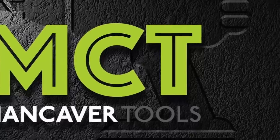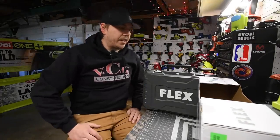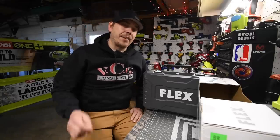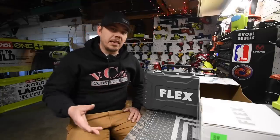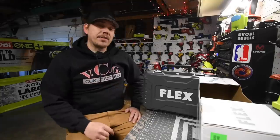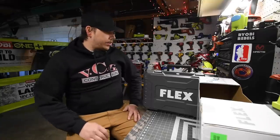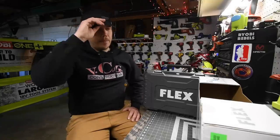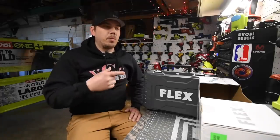All right you guys, I am very sorry for not going live with this. I believe the information I'm about to give is very important based on the Flex's promo video that they did, and I didn't want this information getting lost in the live stream. In this video we are going to unbox and test this out and see where this actually sits among the other brands.